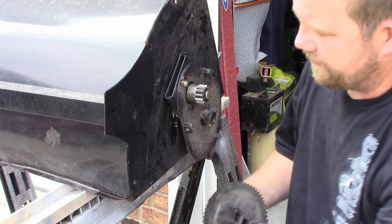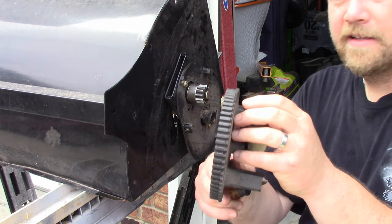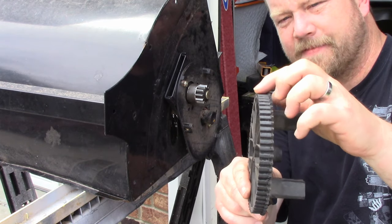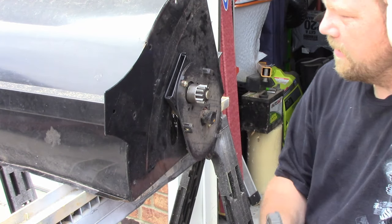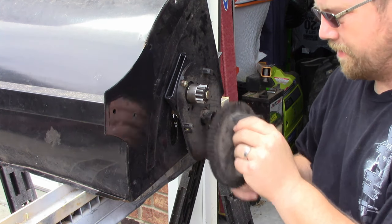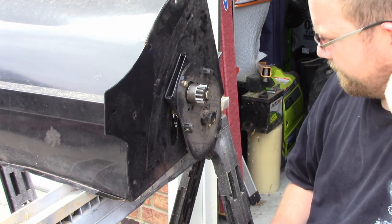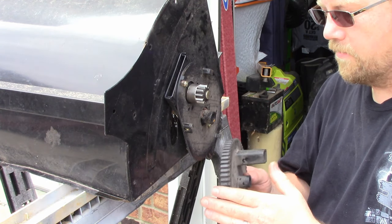And lo and behold — the cover piece. Remember this was on the inside. Well, you can look — the gears are pretty much trashed. This thing isn't well taken care of; the people that have it don't take care of it, they don't do maintenance or anything on it.